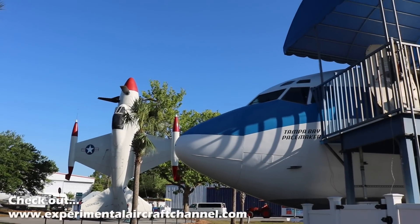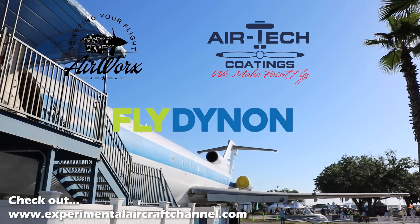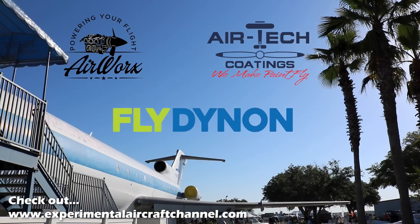We are partnering with great companies like Dynon Avionics, Airworks, and AirTek coatings. These sponsors make all of this original aviation content possible. I invite you after this video to check out the links below and say hello to our sponsors. Tell them you found them here on the Experimental Aircraft Channel.